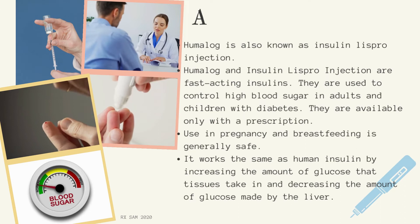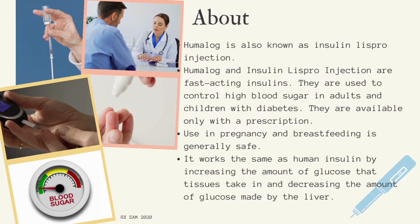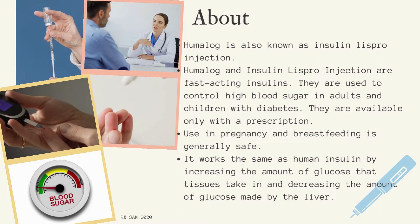Humalog is also known as Insulin LISPRO Injection. Humalog and Insulin LISPRO Injection are fast-acting insulins. They are used to control high blood sugar in adults and children with diabetes. They are available only with a prescription.